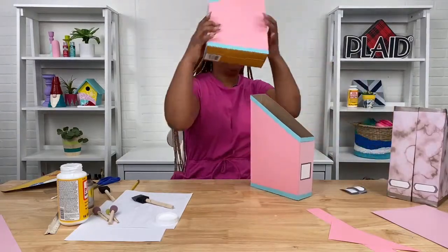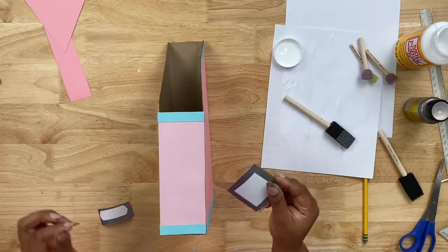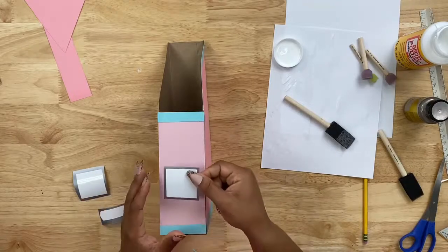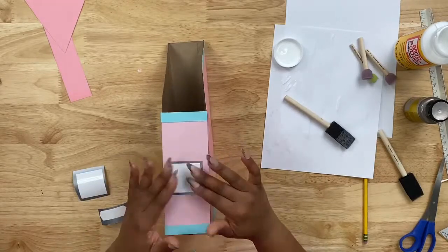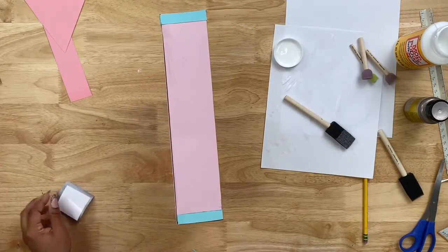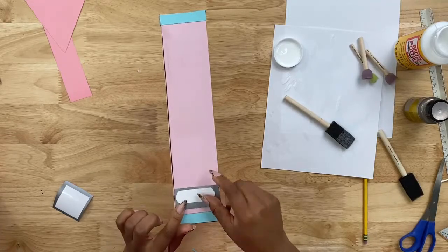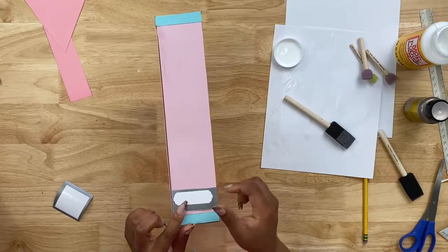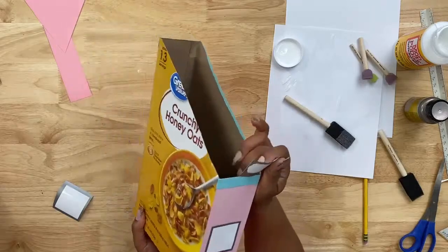Now that we're done covering the box, I'll show you why we didn't cover one side. I have some stickers here — I'm going to add one to the front so that we can write on our organizer and know what's inside. Sometimes people slide files in from the back, so if you choose to do that, you could add a label right here on the back as well.